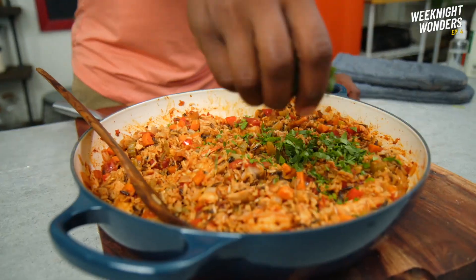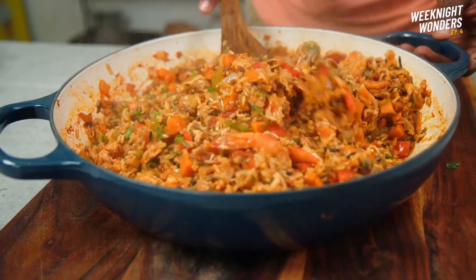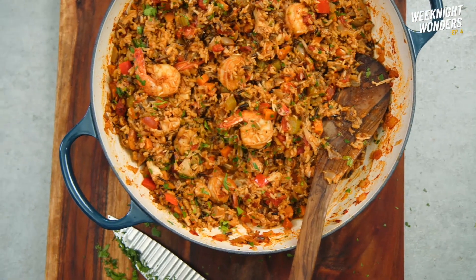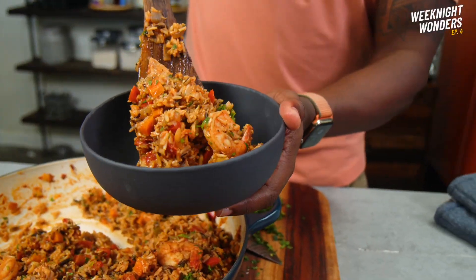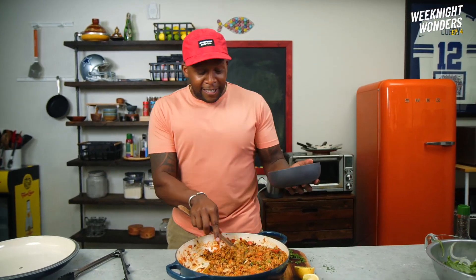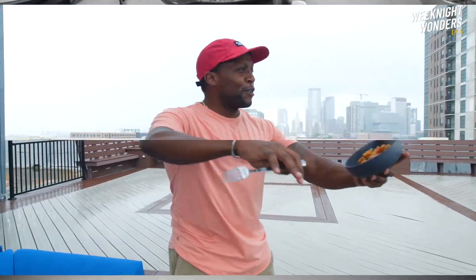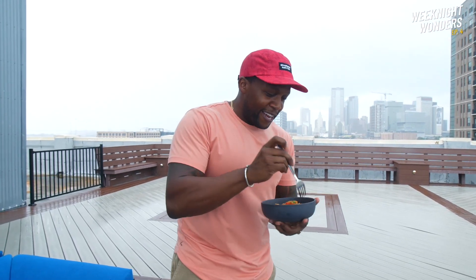Doesn't it smell amazing? Top it off with some fresh parsley and voila! Our wild grain shrimp and chicken purloo-ish meal is complete. Just looking outside on a day like today — let's actually take this outside. This is our first taste of fall here in Dallas.